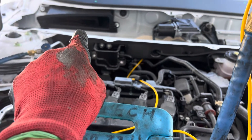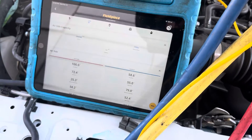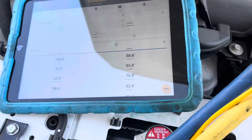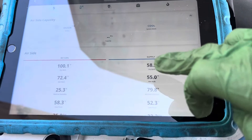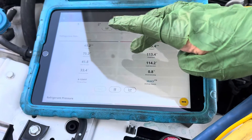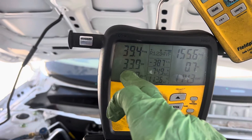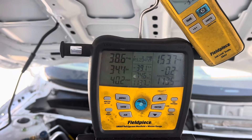You can just barely see the blinking of my temperature sensor. The evaporator is getting 100-101 degrees on it, coming out at the dash. We are still 58 degrees coming out of the dash. Our superheat has gone down to 33.